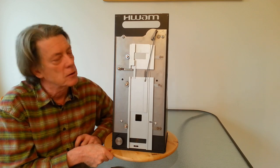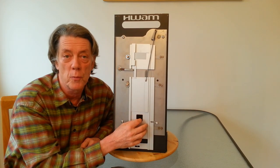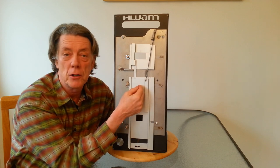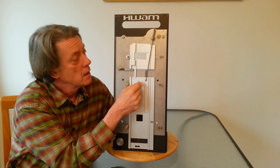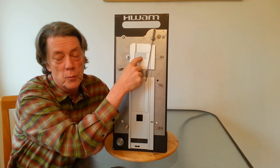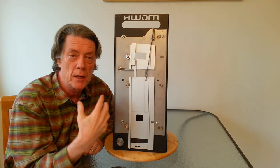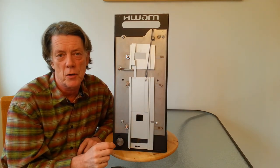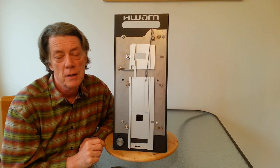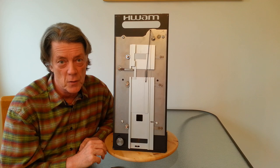During the beginning of the combustion process, only the primary air source is open. The secondary is closed because there are no wood gases present at this time. And the air wash air is open, because at the beginning of the fire, the stove tends to be a bit smoky and that helps keep the glass clean. This is true of any wood stove or fireplace at the start of the combustion process.